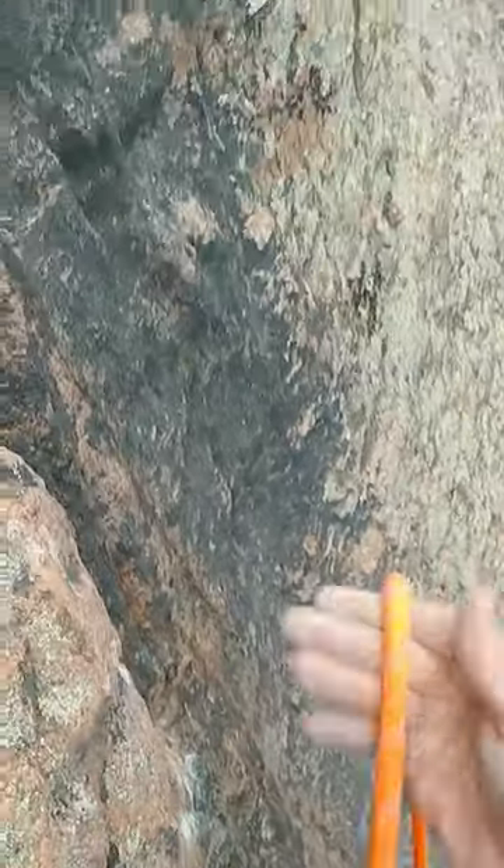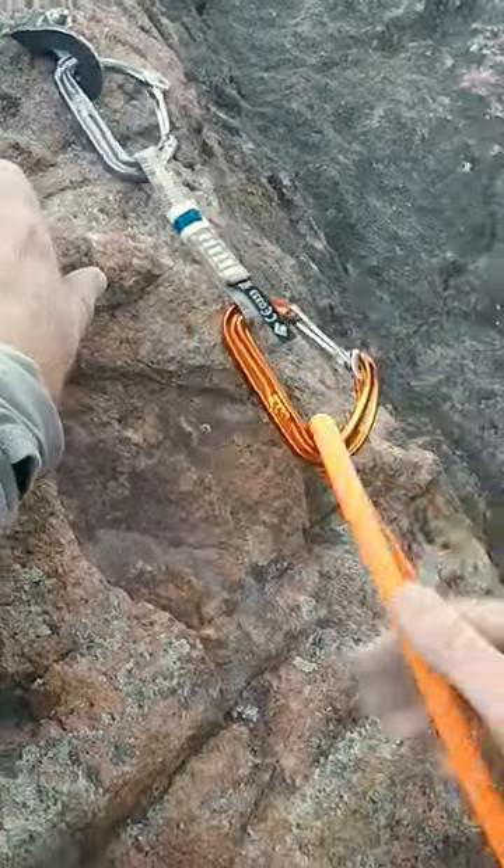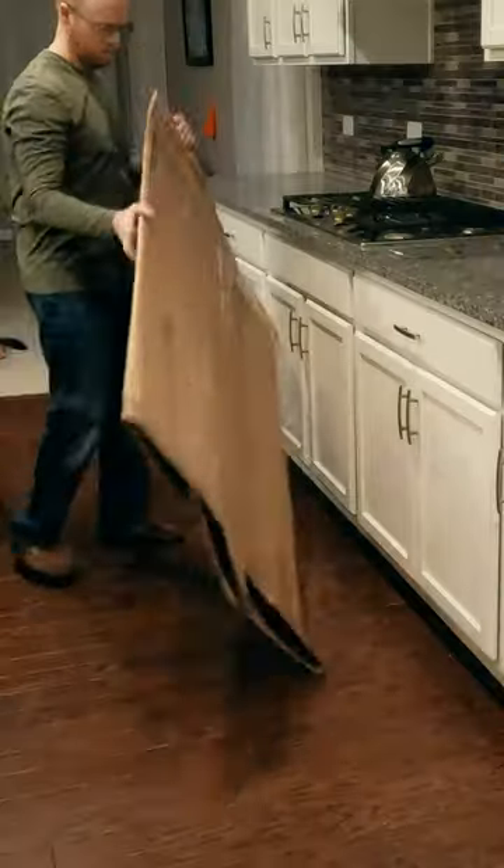But keep in mind that, as they say, climbing is an inherently risky activity — and that includes baking your shoes. You will likely void your shoe warranty, and you can risk damaging the shoes, your oven, your floor, or yourself if you aren't careful.